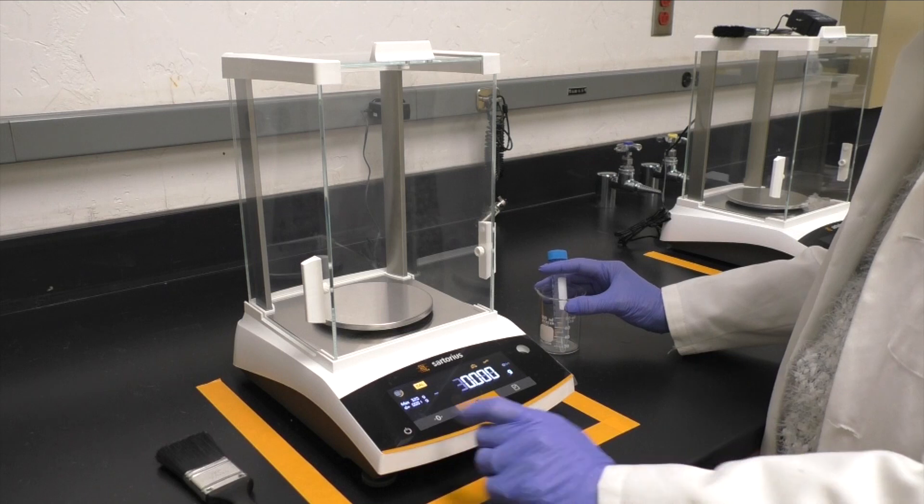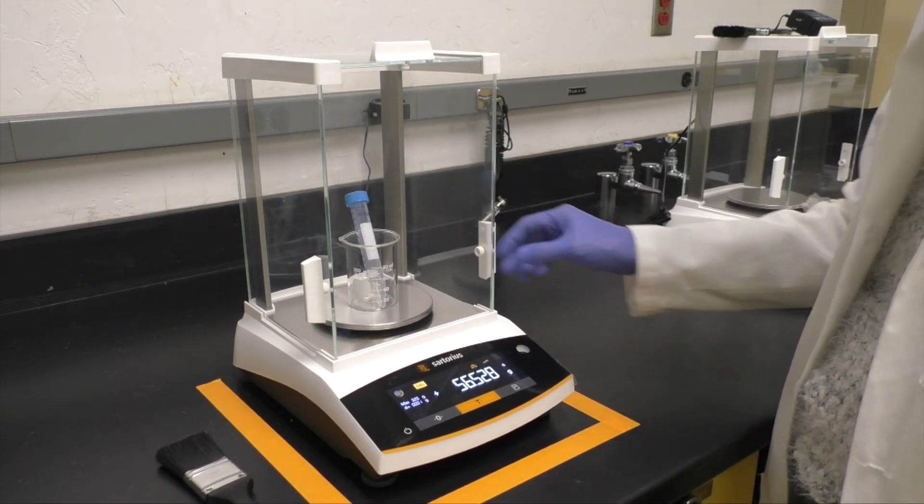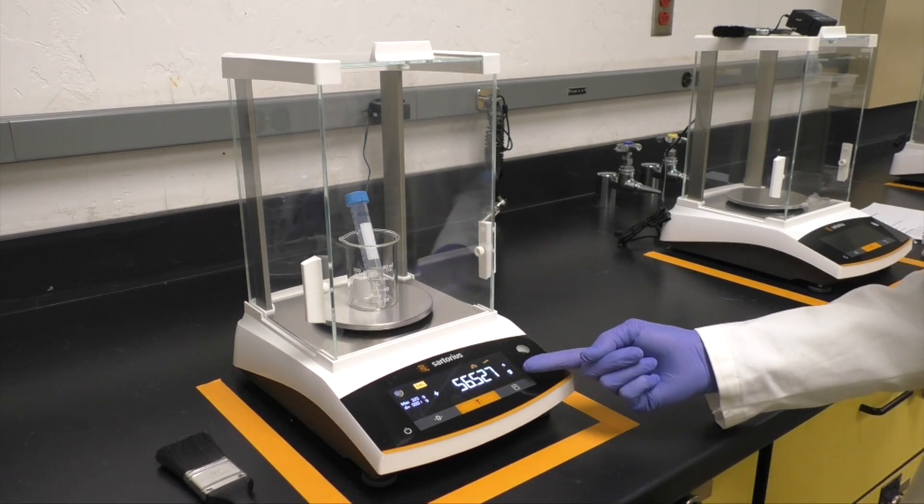Zero your balance and pre-weigh a 15-milliliter centrifuge tube together with the 100-milliliter beaker. Record this weight in your lab manual.